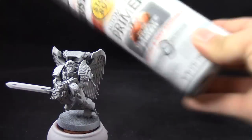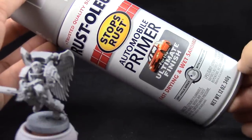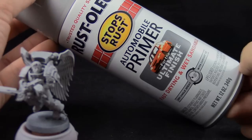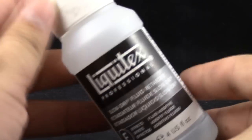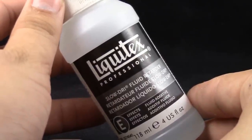I'm going to prime the model with Rustoleum Automotive Grey Primer. This is just a cheap primer — you can use any primer that you like. I would recommend a very light color so that you can paint the wings. I also use the primer very lightly. And to thin down my paints, I use Liquitex Liquid Retarder.